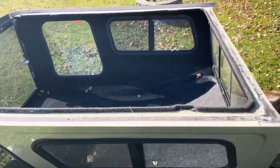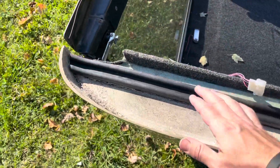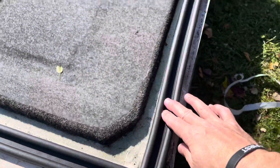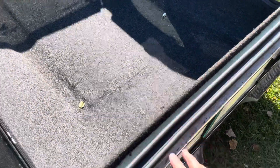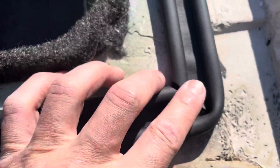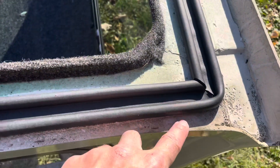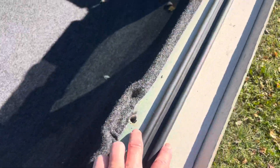I just finished installing the weather seal. It has double-sided tape and sticks really well after I scraped off all the old excess seal. I went around this edge with rubbing alcohol and cleaned it all up. At the corners I had to do an inside miter cut. I'm going to run a small bead of silicone on the inside and outside of these corners just to reinforce the seal.